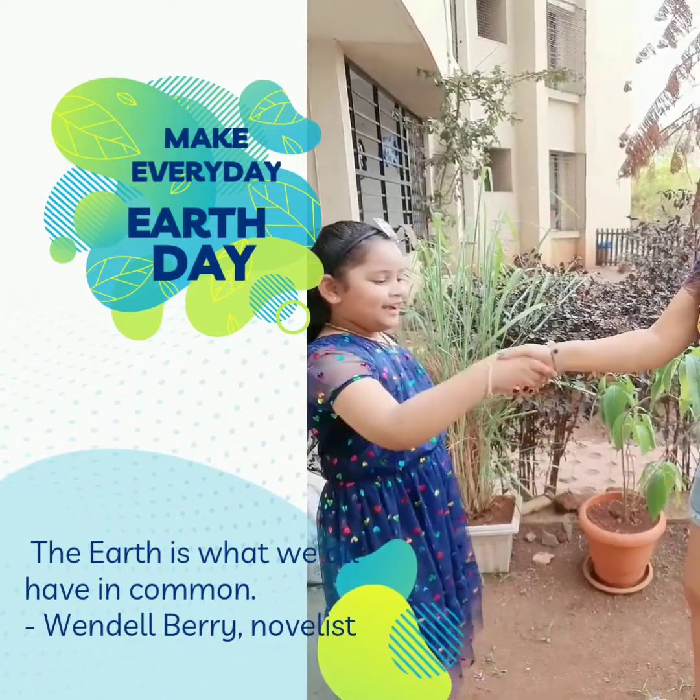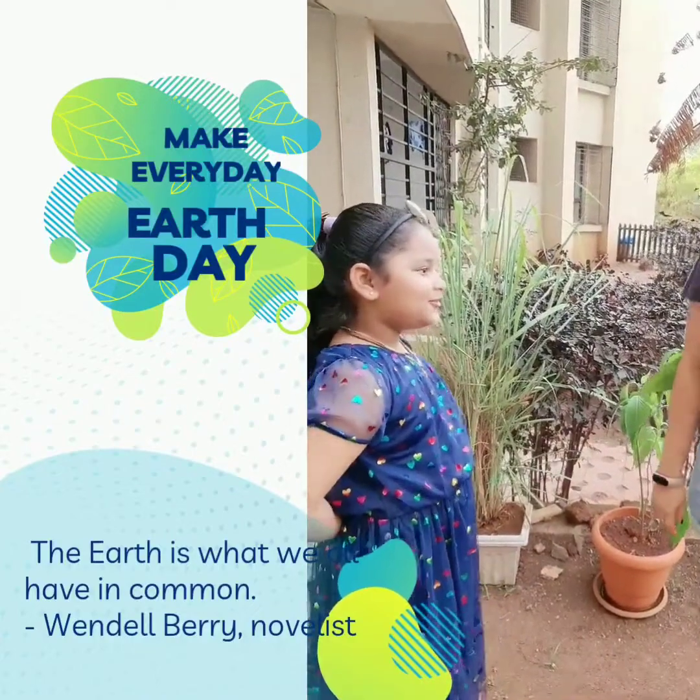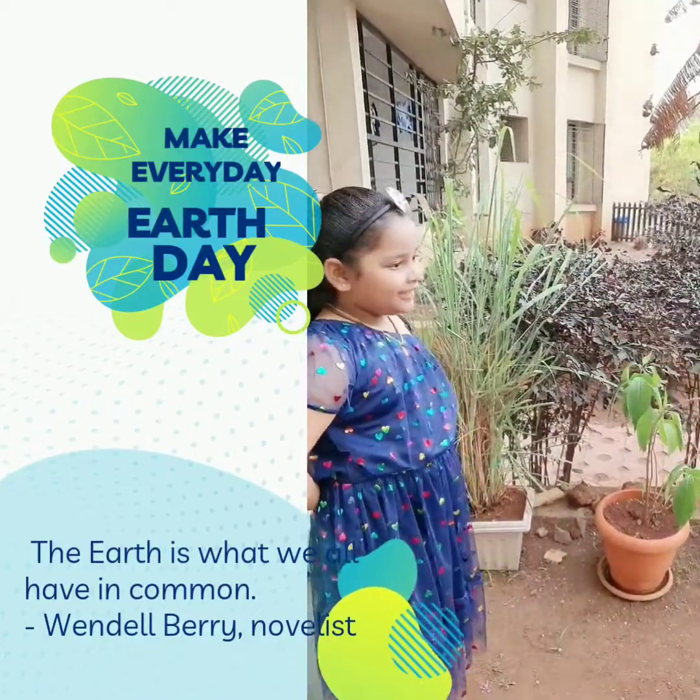Hi Shanaya, I'm Rebecca. Hi, I'm Shanaya. Nice to meet you. Nice to meet you too. So let me show you around. Okay.